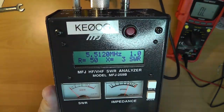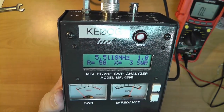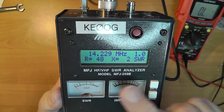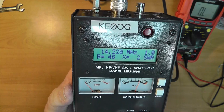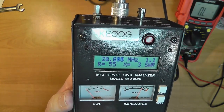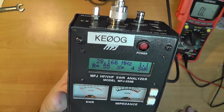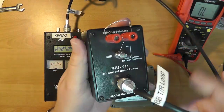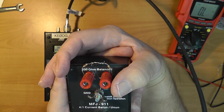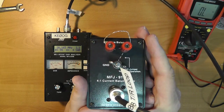Let's see whether this happens at other frequencies. At 5 megahertz: still 50 ohms, reactance has gone down, so we're seeing 1.0 to 1. Into the 20 meter band: 48 and 2, it does change slightly with frequency as you go up because you're picking up some other effects. At 10 meters: 55 ohms, 1.1. So what we're seeing is this balun is giving us our 50 ohms when the load resistance is 200 ohms.